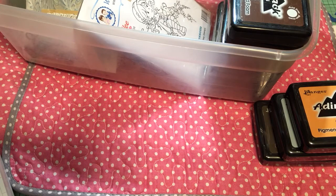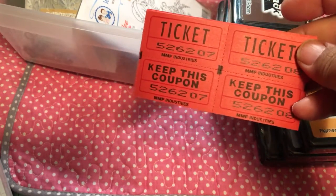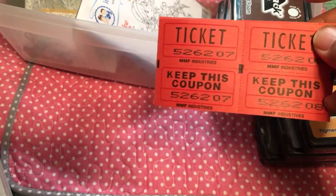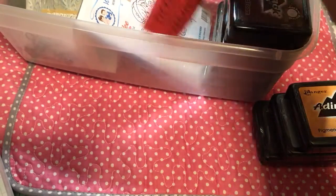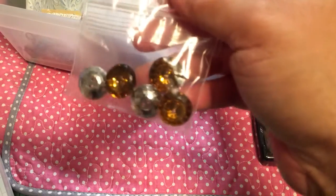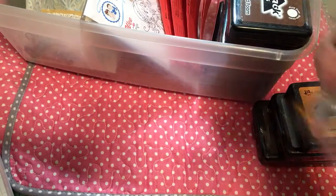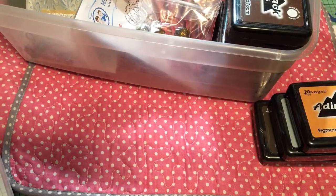Thank you so much, and thanks for helping me get the inks. I'm crazy about ink, as you guys probably know. I have figured out a new way to store my ink and once I have it all set up I will show you. I found a video with an idea I really liked, so I'll get it all together and show you.